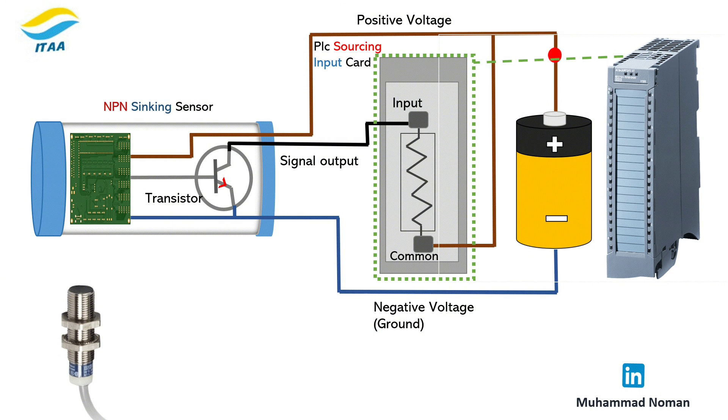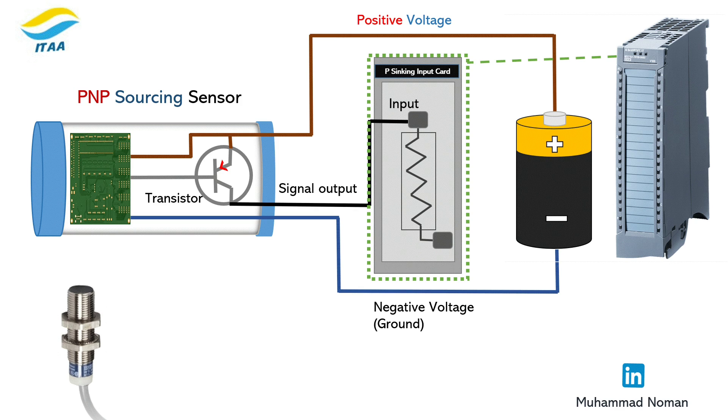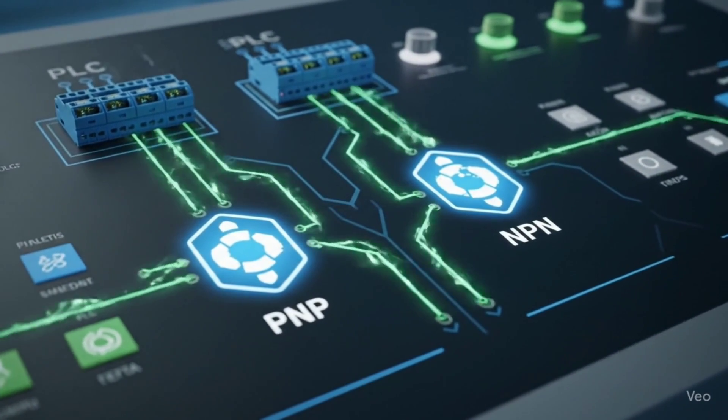Here's a tip: use NPN with sinking input cards where COM is zero. Use PNP with sourcing input cards where COM is plus 24. Always match the sensor type with the input type — otherwise your system won't work, no matter how perfect your wiring is.